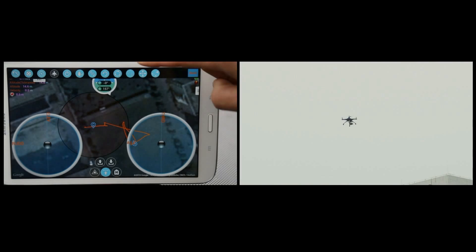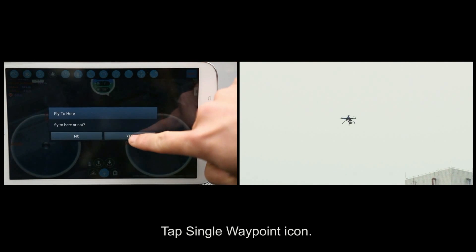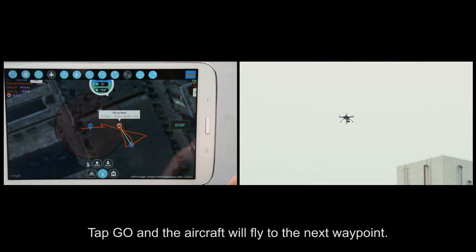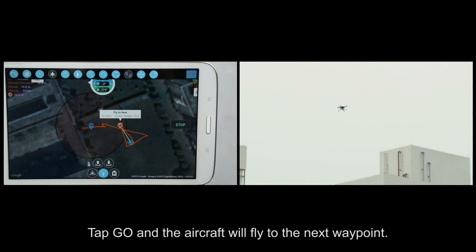Single Waypoint Flight. Tap the single waypoint icon, then tap the map to add the next waypoint. Tap go and the aircraft will fly to the next waypoint.